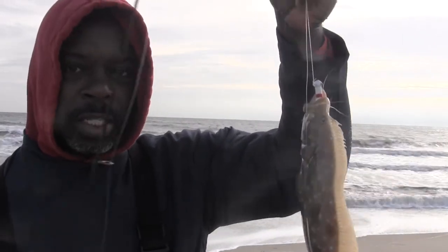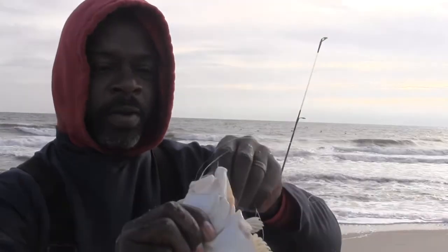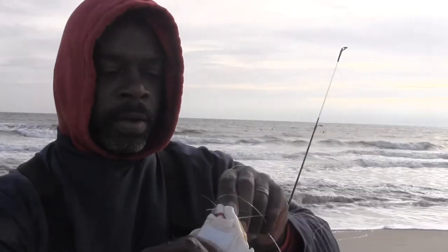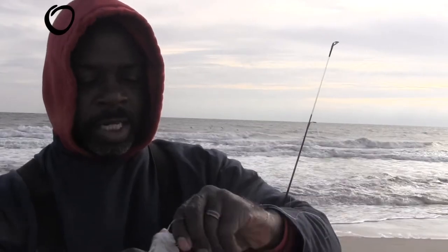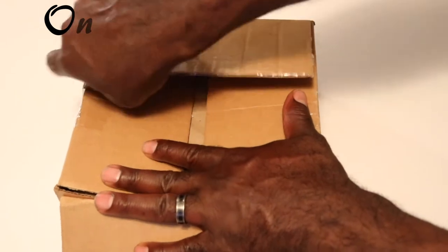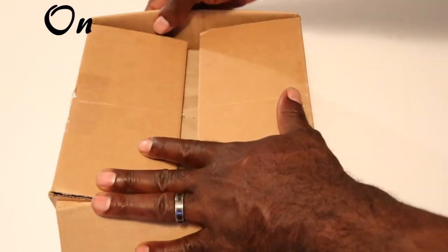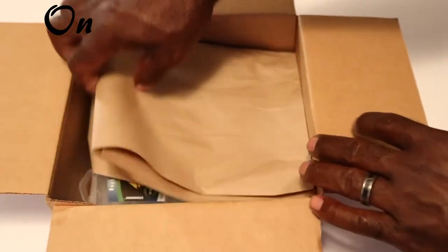I'm not sure all of what's in this box, so let's find out together. Box successfully cut open — little elbow grease there to pop that last piece of tape. Alright, brown paper.